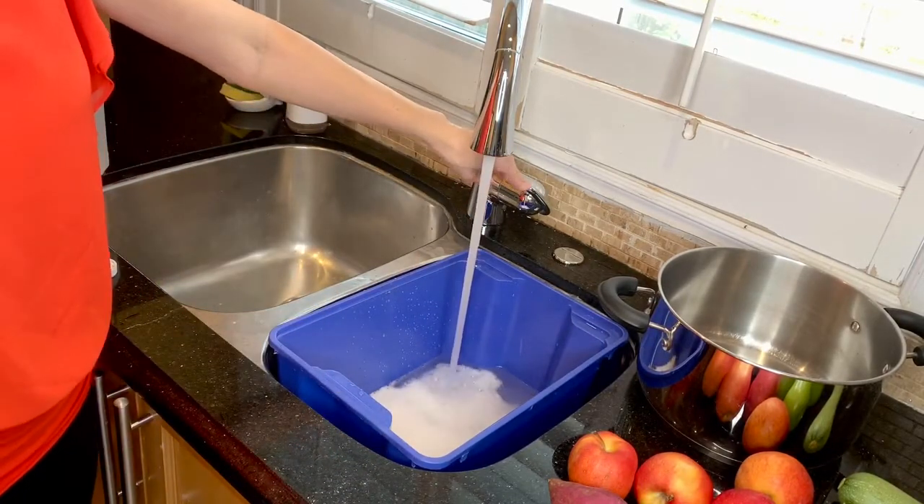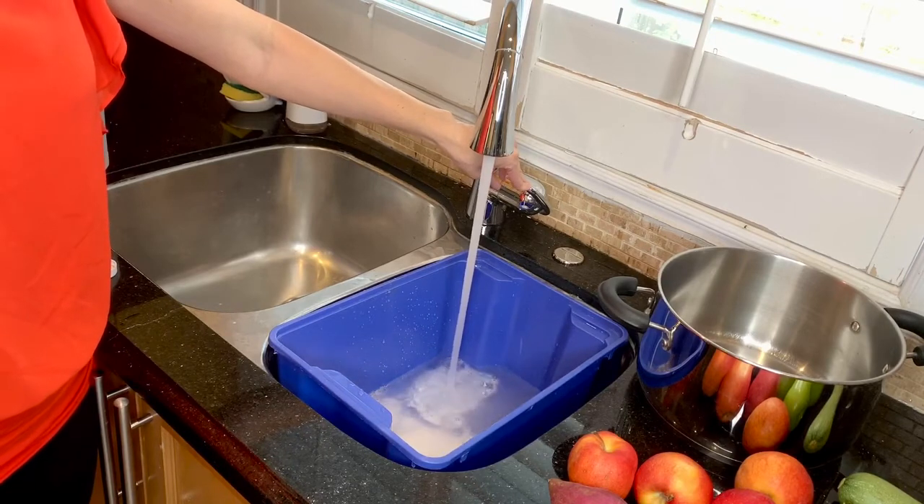Then we add water. Make sure it's not too cold or too warm.